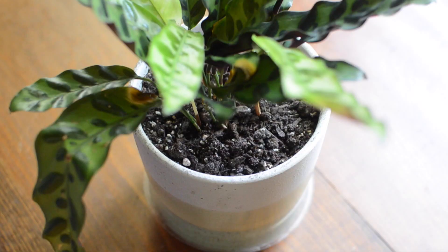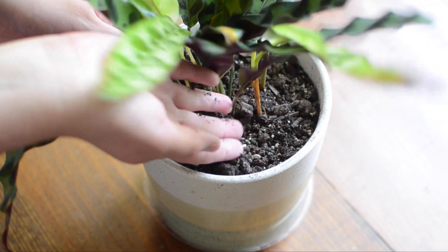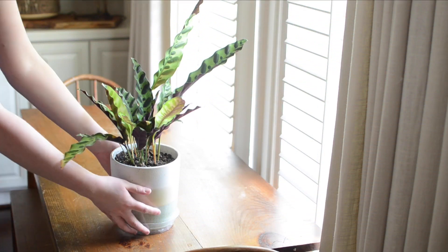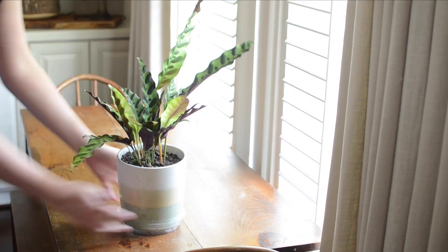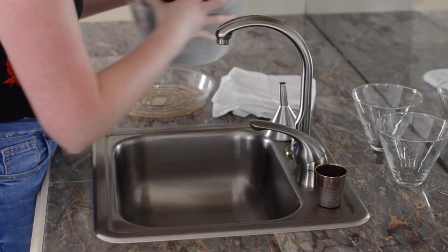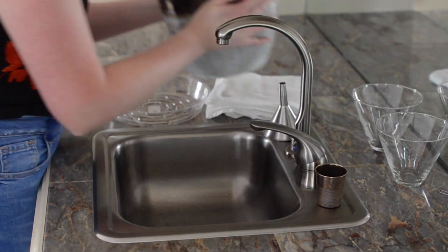Be sure not to overwater. Many plants go dormant in the winter and hate wet soil. Let soil dry out completely before watering. Pick up the pot — if it feels light, you're safe to water. Once watered, do not let plants sit in water that has drained from the pot. Otherwise, your plant could get root rot, which is essentially a death sentence.